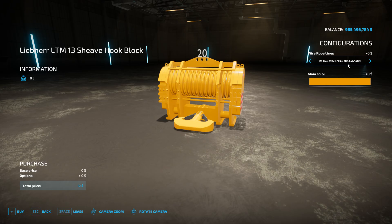It shows how far the hook can go down from the main boom. The more lines you have, the less it'll be able to extend down because you're using more wire rope. Also keep in mind it goes slower — it takes the speed of the winch and divides it by how many lines you have going up and down to the hook. So more lines increases the capacity, decreases how far it can be lowered, and decreases the speed.